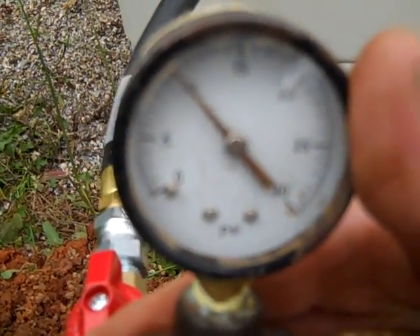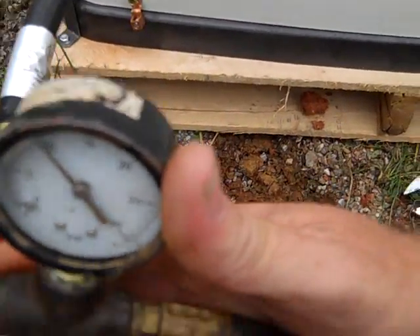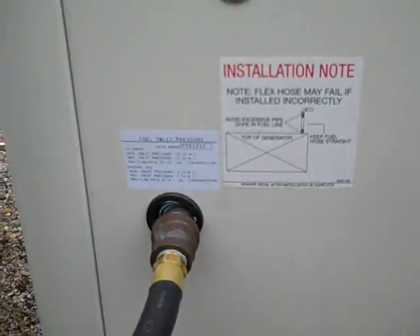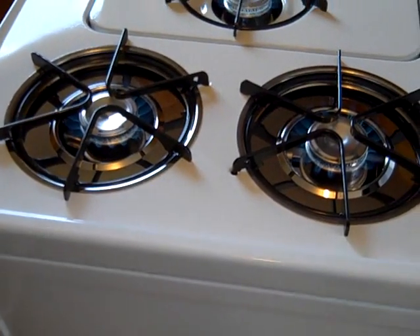We're seeing 10 PSI from the buried tanks going out, and 11 inches of water column at the output — the minimum is 10 and the maximum is 12. We've got the stove running and the clothes dryer running, and that greatly reduces the electrical load.